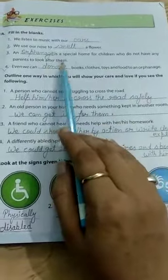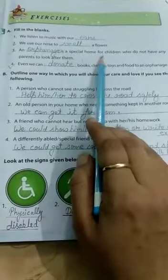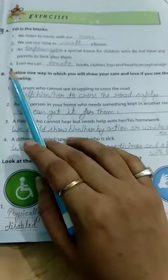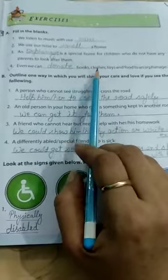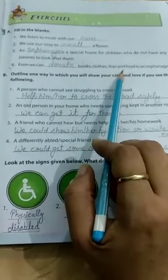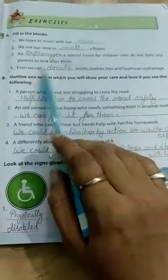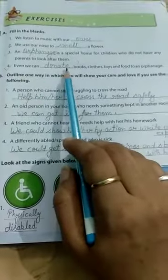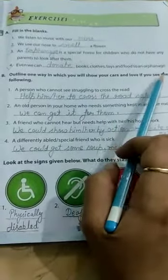Third, an orphanage is a special home for children who do not have any parent to look after them. Fourth, even we can donate books, clothes, toys and food to an orphanage.